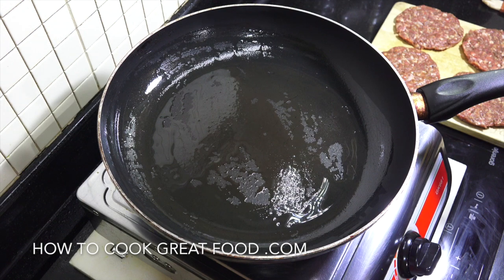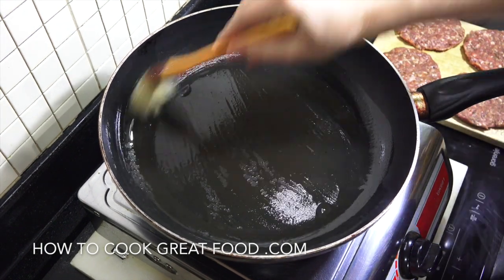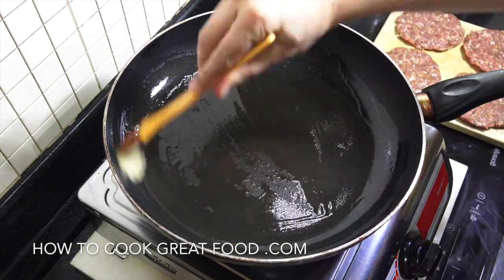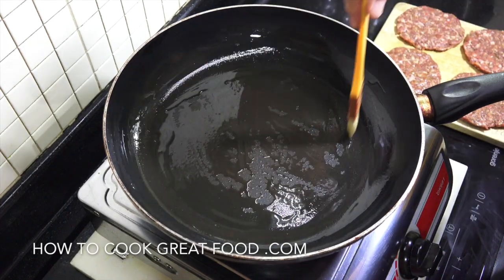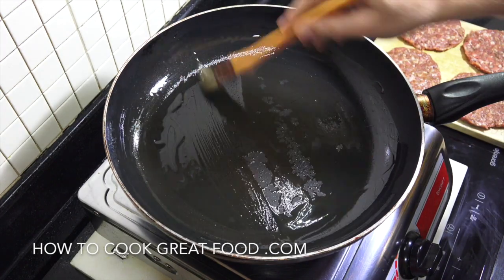I've got a flat skillet here and I've just put in some oil, just brushing it around — you don't want loads of it. I'm using sunflower oil, or you could use corn oil. Get this on a nice high heat and we're gonna pop in our burger patties.